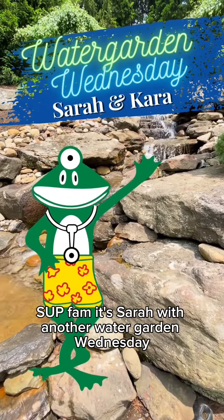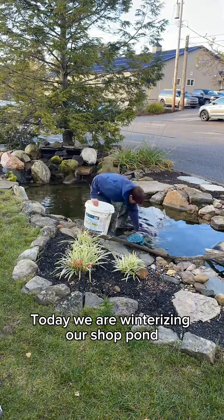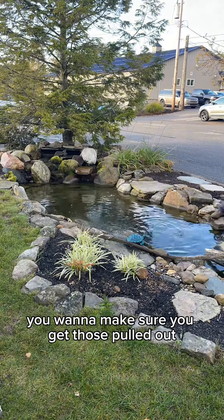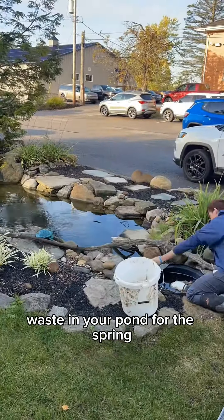Sup fam, it's Sarah with another Water Garden Wednesday. Today we are winterizing our shop pond. There's Cassie there yanking out our plants for the winter. You want to make sure you get those pulled out so that they do not become a bunch of waste in your pond for the spring.